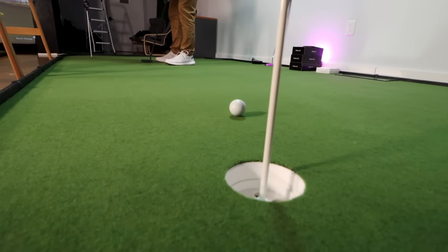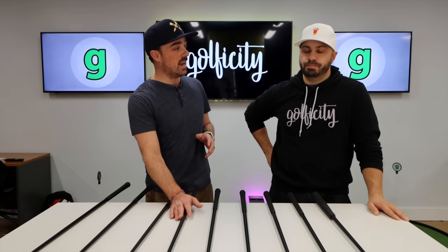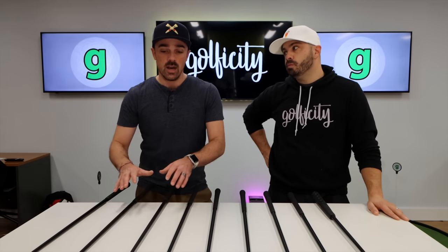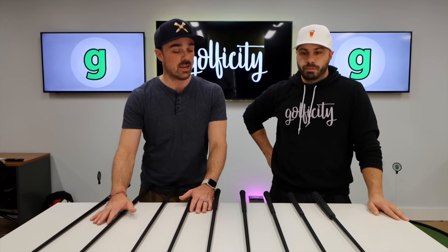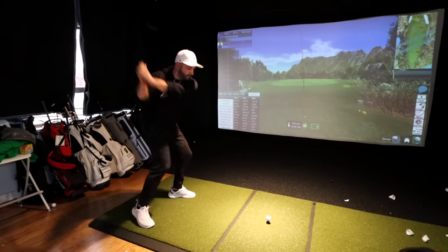These clubs right out the gate are very stacked on the metals side. It's interesting to see a set with a driver, a three-wood, a five-wood, and a hybrid. Depending on who these are geared for — and we'll talk in a few minutes about who we think these are best suited for — if you're a newer or more casual golfer, some of these bigger woods are something you're using more often, trying to get a little more distance. That might be the thinking there.